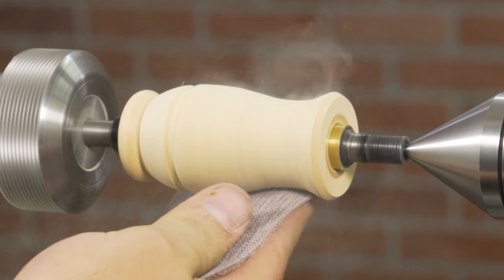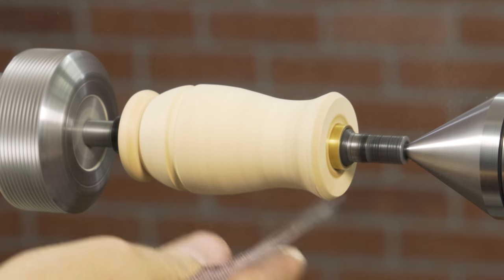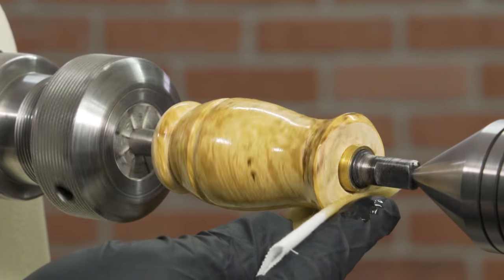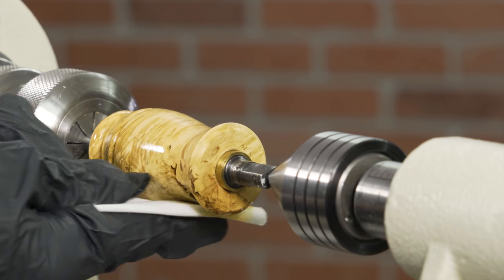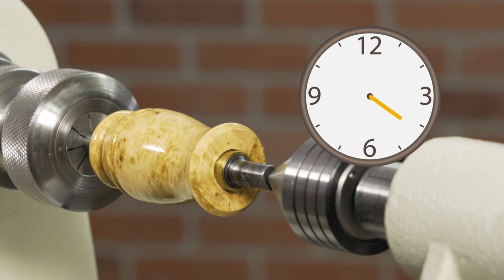Sand the blank through 320 grit and finish the call with Water Lox. For a durable Water Lox finish, we recommend at least two coats, making sure that each coat fully cures for at least 12 hours.